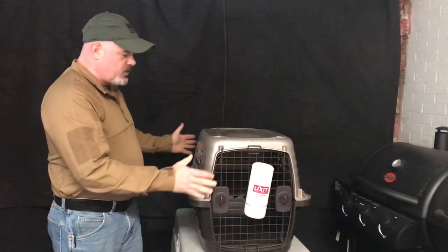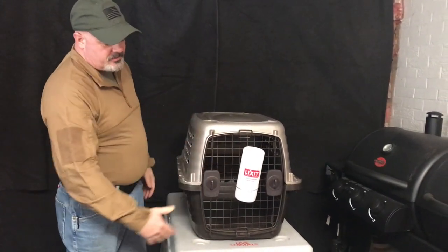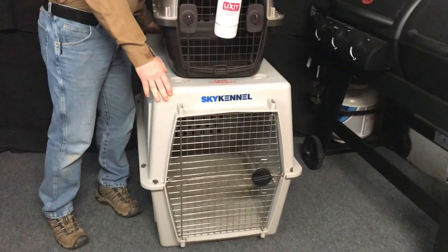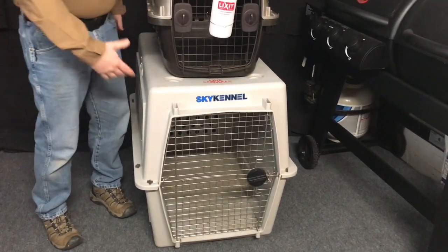Here I have the 28-inch crate with an elicit bottle on the front for good hydration for your puppy, and then I have the 40-inch crate, which is basically for your adult-size dog, probably about German Shepherd size. A lot of times you may want to take your dog with you when you go select the crate, whether it's PetSmart, Petco, Feeder Supply, Tractor Supply, or Cabela's.